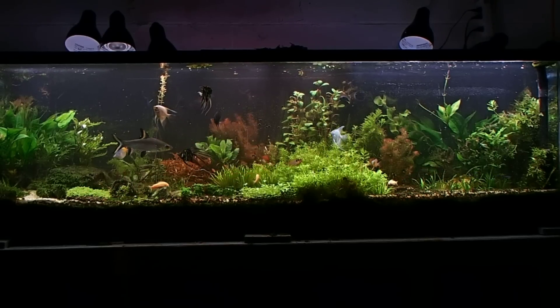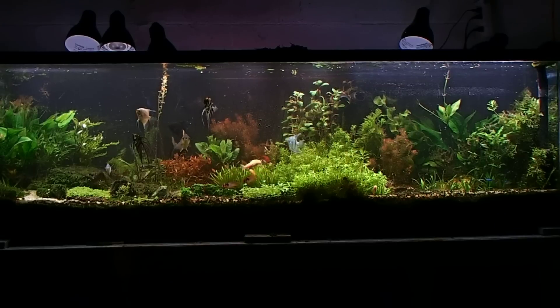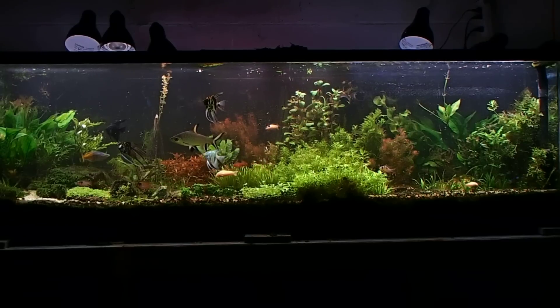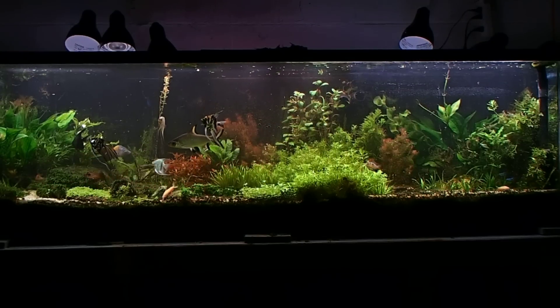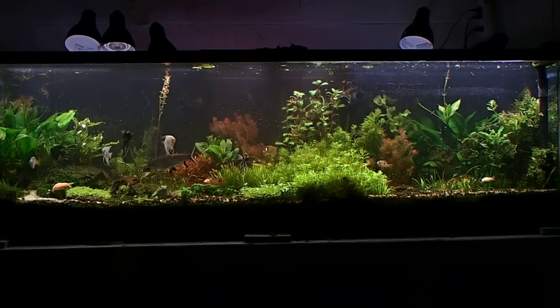People being entertained by my videos and wanting more makes me want to do more videos. It drives me to get up, grab the camera, and film some content. So why did I wait so long to do an update on the 125 gallon?